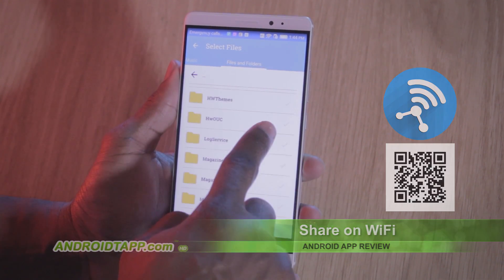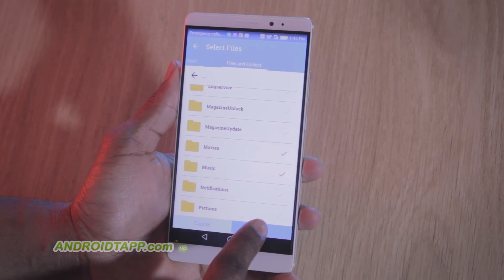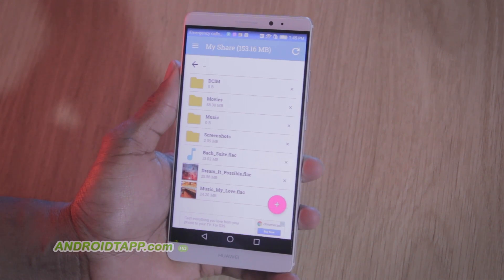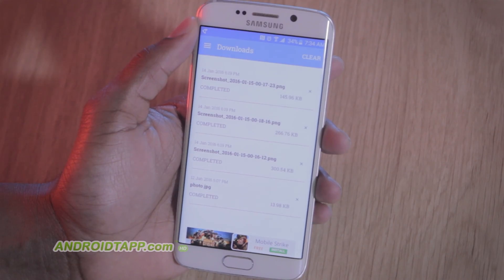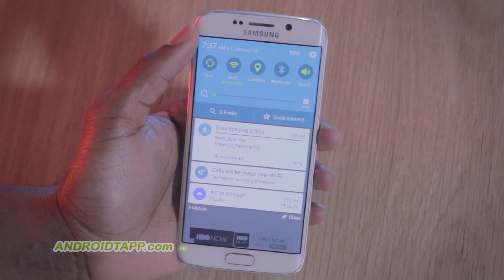Downloads are grouped into categories. These include images, applications, video, music, or use a file manager to select the entire folder or individual files. After all your files and folders are gathered, you can download directly to the device. And since it's over Wi-Fi, it's a speedy process even for large files.